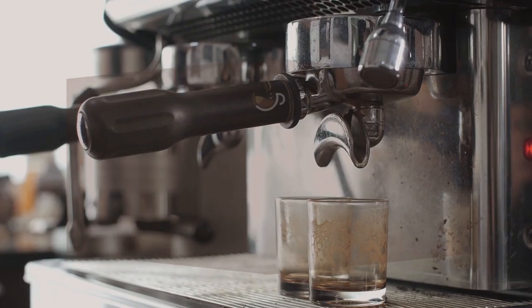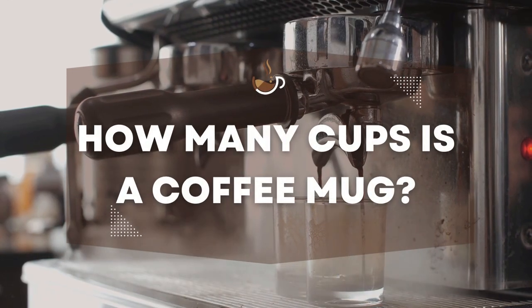Hey, coffee enthusiasts! Ever found yourself wondering, how many cups is a coffee mug?